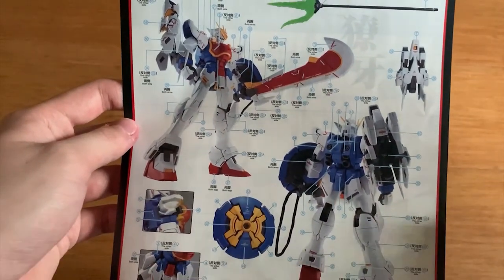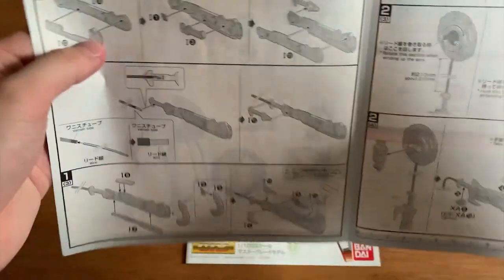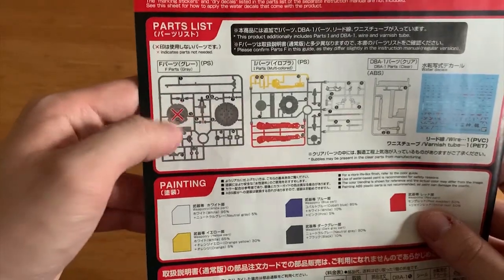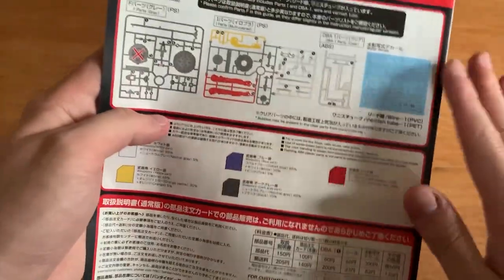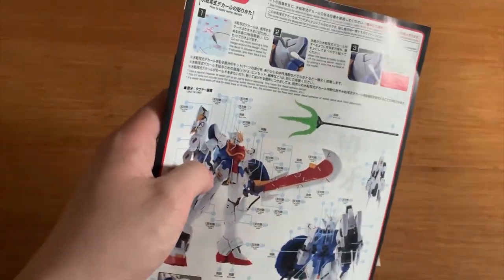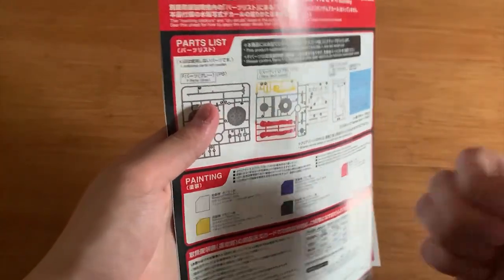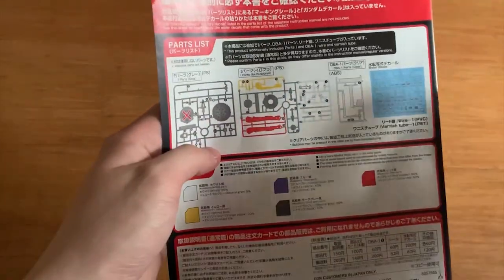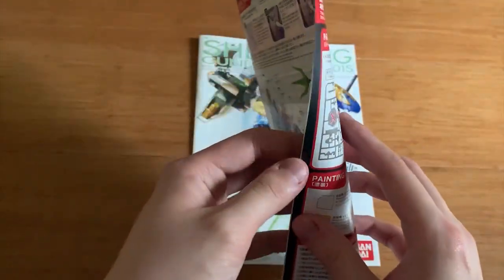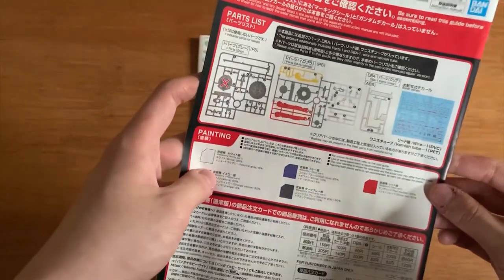First we got the water slide decal instruction right here. That's a lot of water slide decals, which means my eyes are definitely going to go blind. And also we got the Liao Ya unit and the new shield instruction, and then one part has been left out. And for the color guide down here — let's be honest, the Liao Ya unit doesn't really have much that is new, because honestly it's only one gigantic sword, a new shield, an additional stand, and water slide decals. That's it. So personally, if you're looking for new parts about this Gunpla, there's not going to be much.